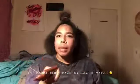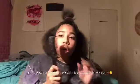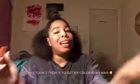Now, this is a semi-permanent dye, so you're not bleaching your hair or anything like that. What you're going to need today is a wide-tooth comb and dye.